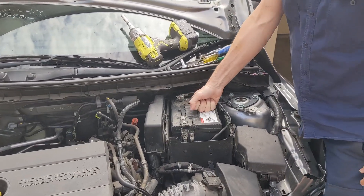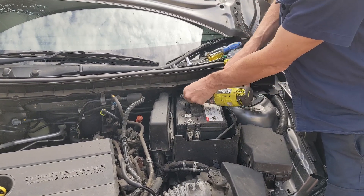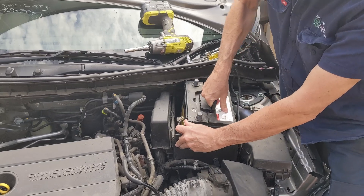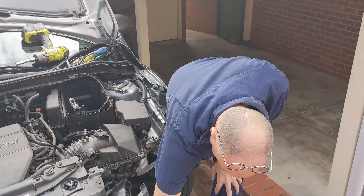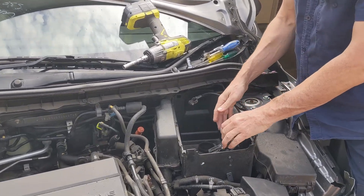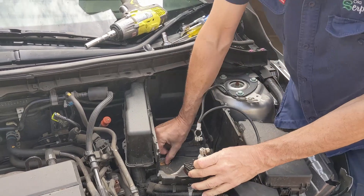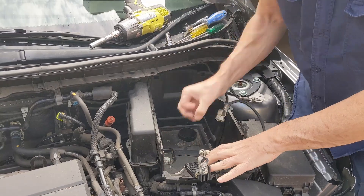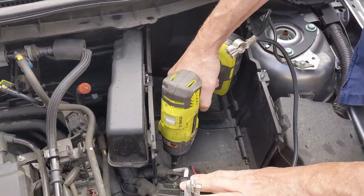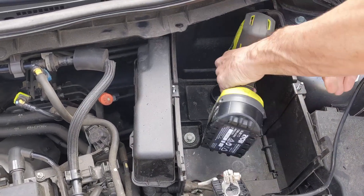Next, remove the battery. Loosen off the negative and positive terminals, get them off, put them to the side, and you should be able to lift out the battery. Now what you've got to get out next is the base of the battery box — the front pulls up and out. Looking down there you'll see three 10mm bolts; those need to come out.